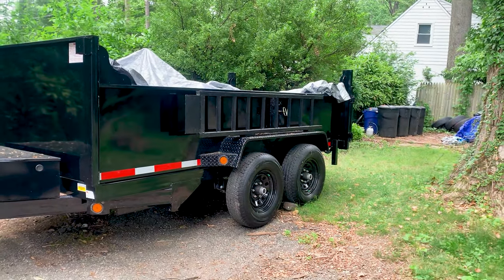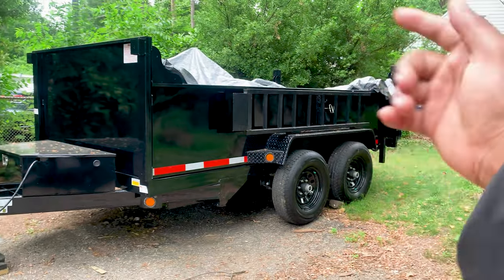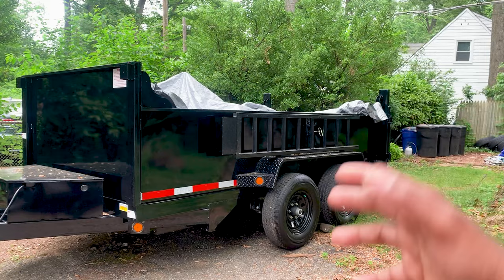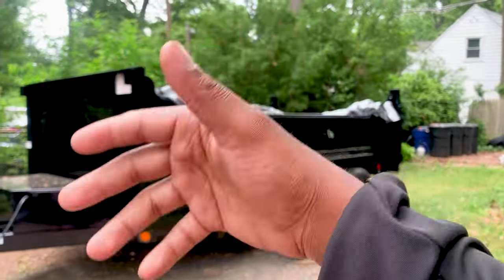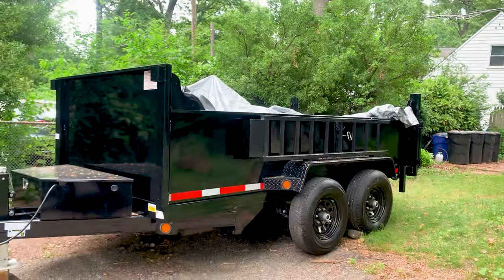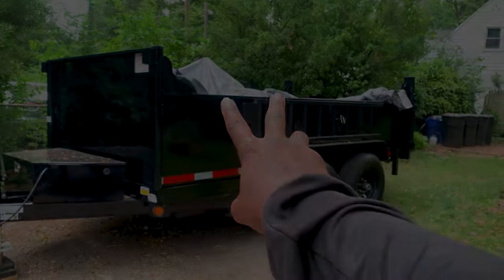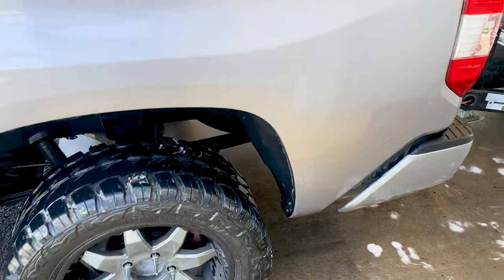The first thing they're going to see when you pull up is your truck and your trailer, and then they're going to see you. We're gonna work on that later — I'm going to introduce you guys to some merchandise for my business. I've got some uniforms coming. Anyway, enjoy the video.